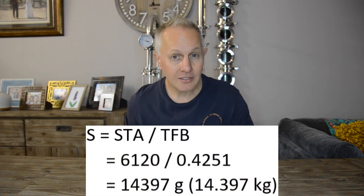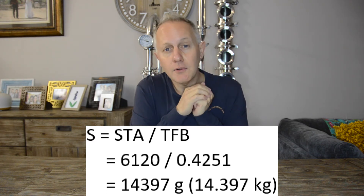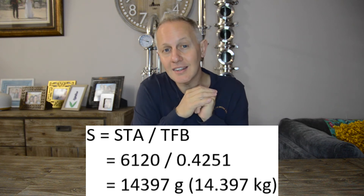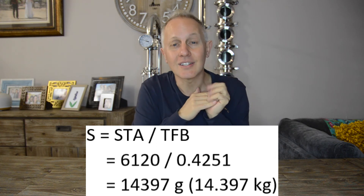But how much molasses is that? Now we use the second calculation: molasses = STA ÷ total fermentable brix. From my spec sheet the total fermentable brix is 42.51%, so in decimal form that's 0.4251. So we calculate 6,120 ÷ 0.4251 = 14,396.6, which we round to 14,397 grams of molasses, or 14.397 kilograms of molasses.